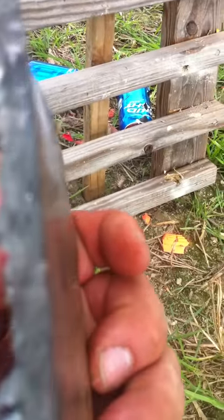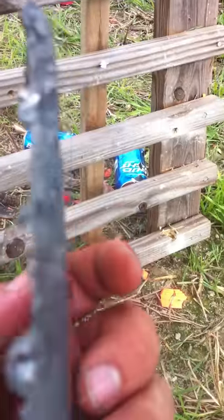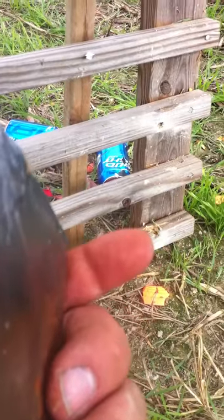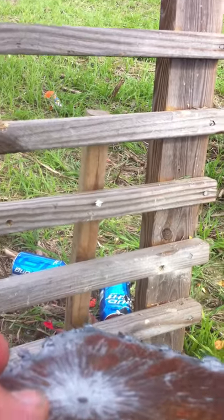It did leave a raised edge on the other side. That's with a 9mm at 15, maybe 18 feet. See the front? Good shot by the way. So maybe it needs to be a little thicker. We're going to see what a 45 Long Colt will do to it.